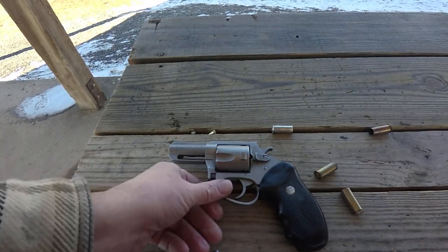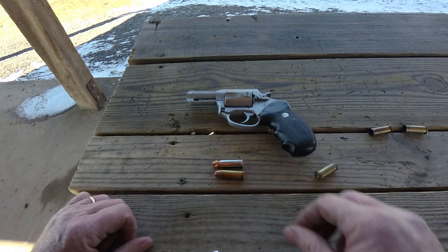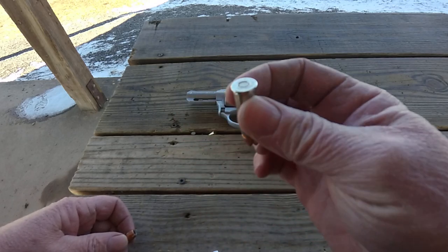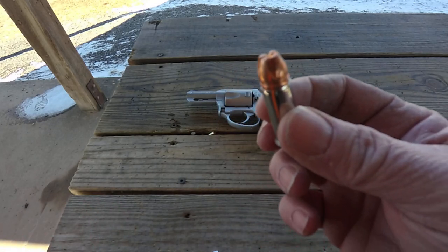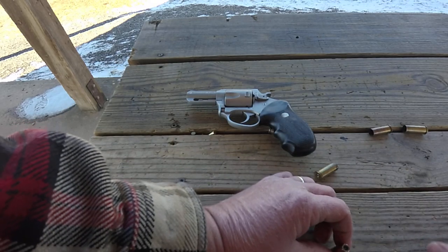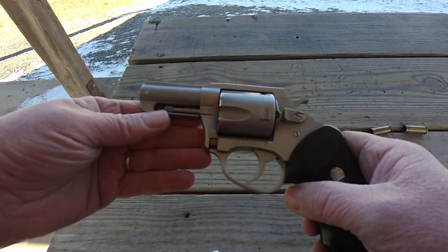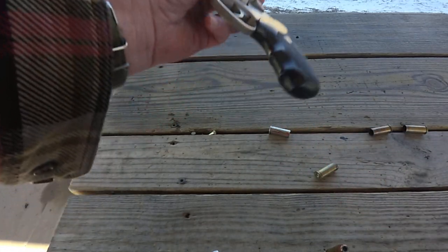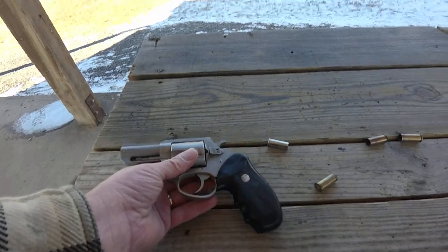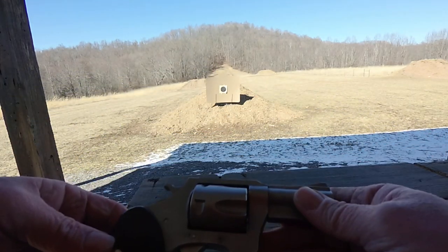So those are the regular rounds, and that was the Lehigh Defense 240 grain — I'll have more in-depth info on our website or in the in-house review. There were also the hollow points. I notice when you go to the Charter Arms website now it just says 'Bulldog' — this is the Bulldog Pug. Not really sure what the difference between the Bulldog and the Bulldog Pug is; maybe they just decided to rename it. It's just a two and a half inch big bore.